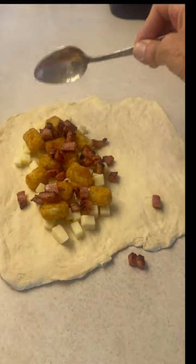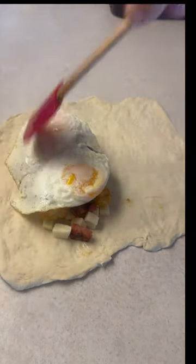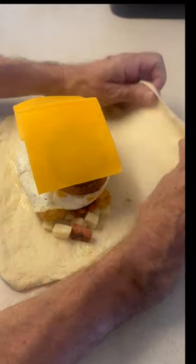A little bit of ham — I kind of crisp that up in a pan too. So that's a great base. Now we're going to throw down a couple of eggs; those are over medium. I've got some onion rings — trust me on the onion rings, those are going to be good. I throw down a couple slices of sharp cheddar cheese.